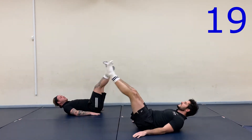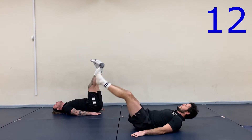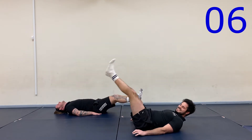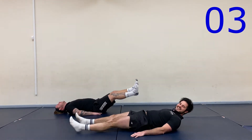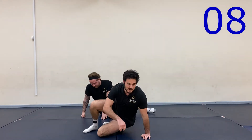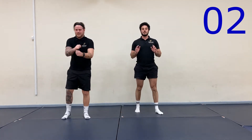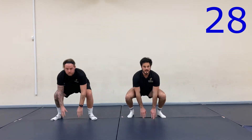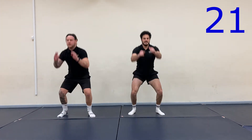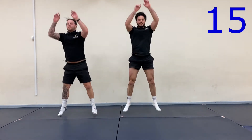This is nice. Halfway there. Quick turnaround, find some space. Squat floor taps — let's go. Keep breathing, deep breaths. Halfway there.